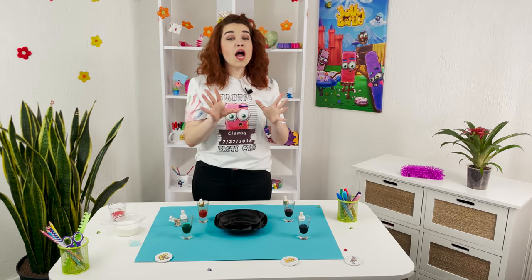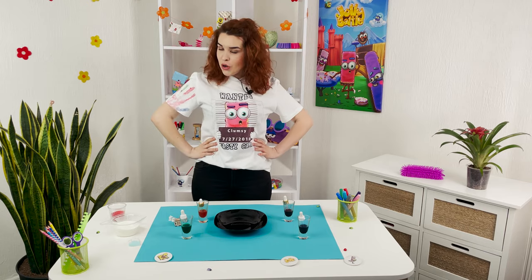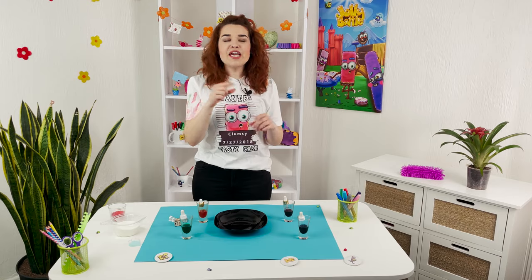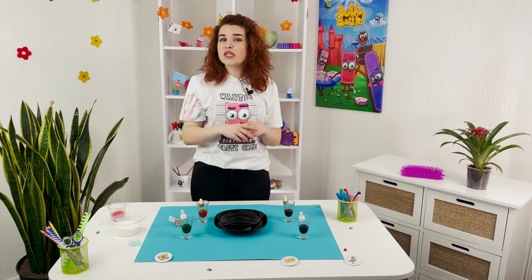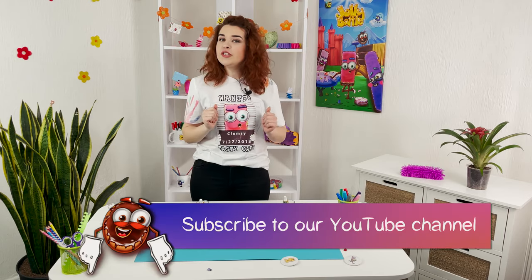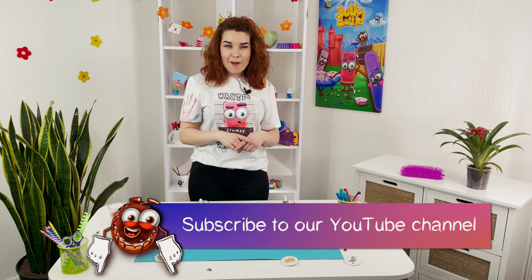Hello young wizards! I'm Laura and I'm so excited to see all of you here at Jolly Battle Science Experiments show. I'll show and teach you magic tricks. Each of you will become a little wizard. Is it interesting? Let's start learning magic right now. Join our club of young magicians, subscribe to the channel and do not miss a single episode.